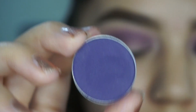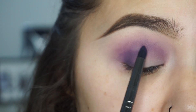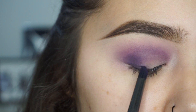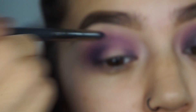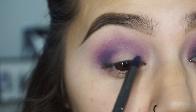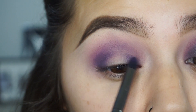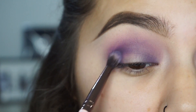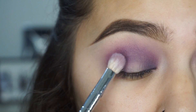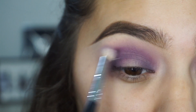Then I'm taking Motown with a Royal and Langnickel BX95 brush and putting this on the outer and inner corner to start creating that halo effect. You want to leave the center of the lid bare because that's where we're going to put another shadow. Then I'm going to blend the Motown together and put it into the crease a little bit with a Luxie 231 brush, and then blend everything out with a Morphe M443.